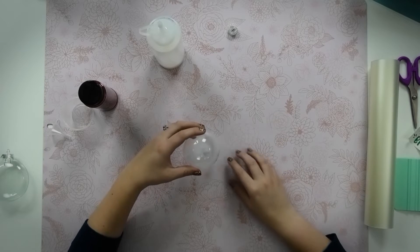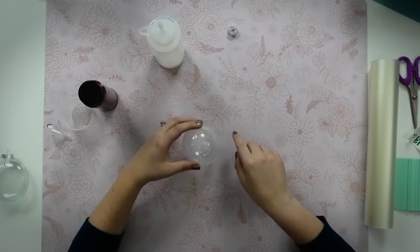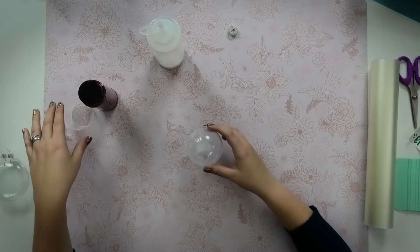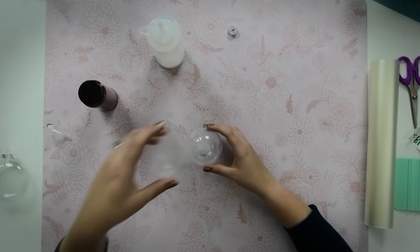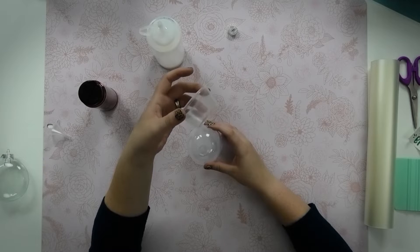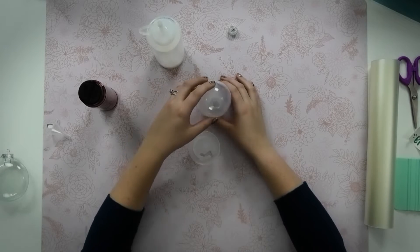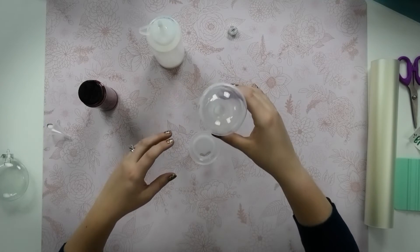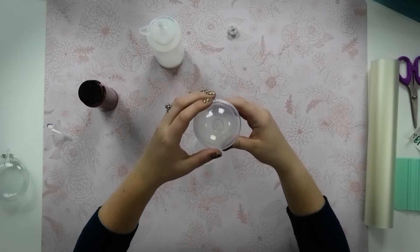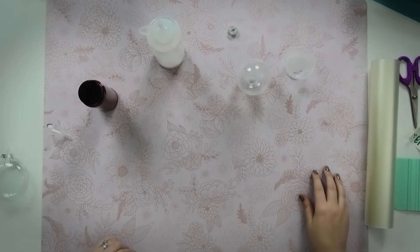One key tip: you don't want too much polycrylic staying inside your ornament because your glitter will slide all over the place. You want to let your polycrylic dry for a few minutes before you even bother putting any glitter in. I have a clean two-ounce portion cup — these are super handy for making ornaments — and I'm going to set my ornament upside down in it so it can drain while I work on the decal.